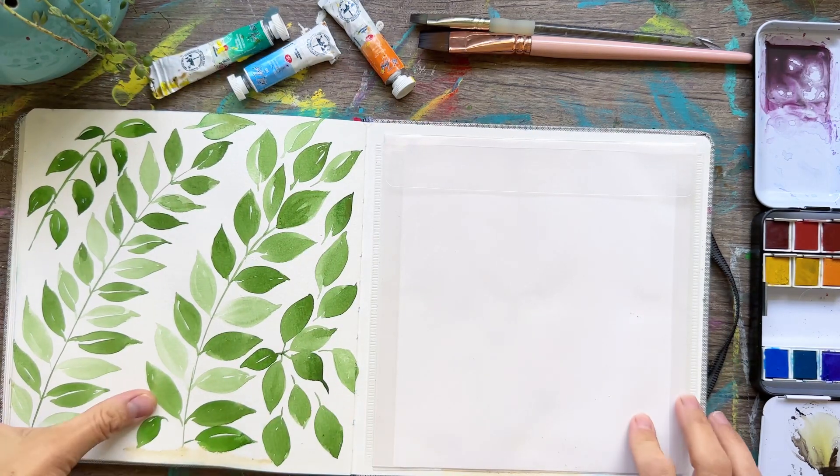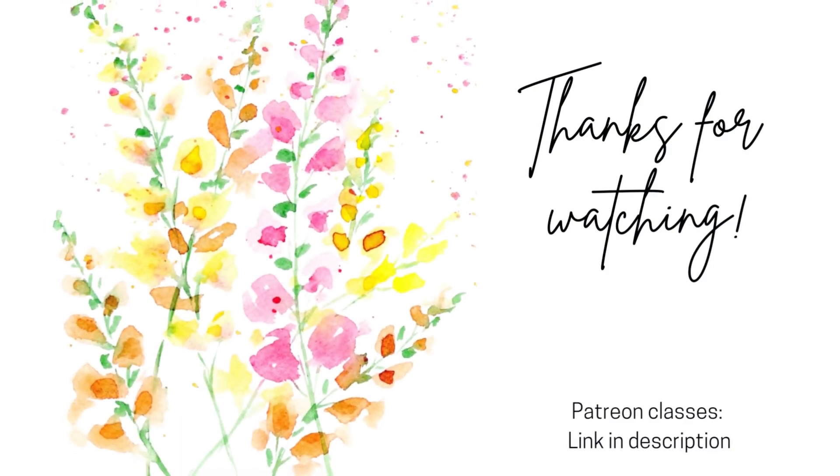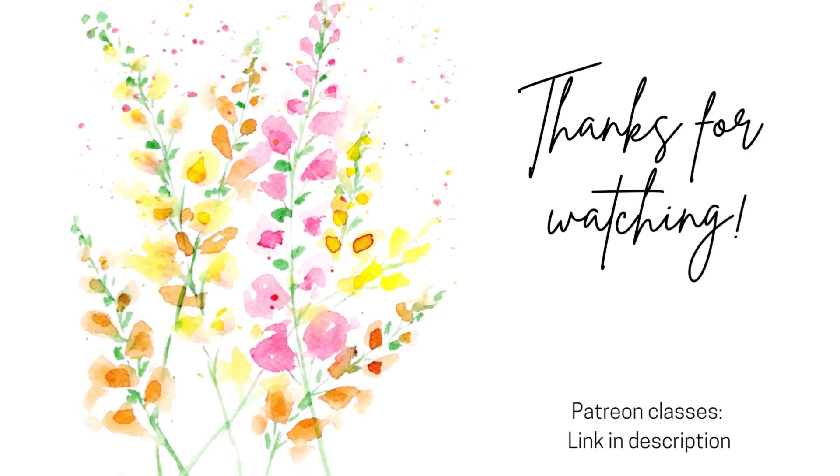Thanks for watching, guys. Now pick up your paintbrush. We'll see you next time.